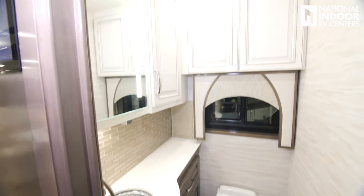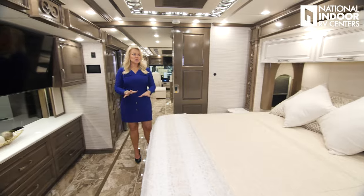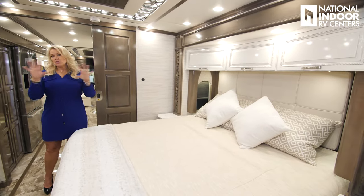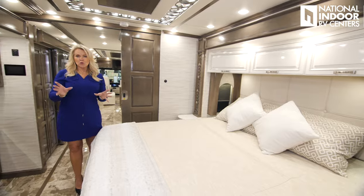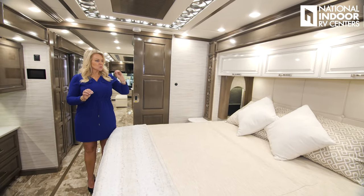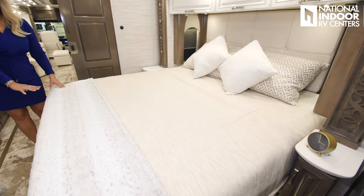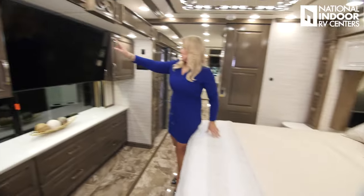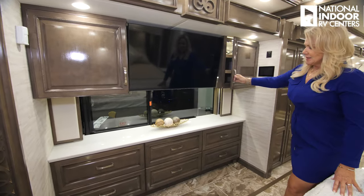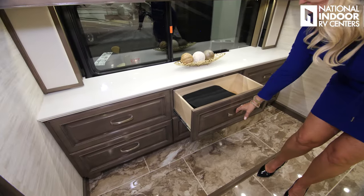Storage behind the lit mirror. As we come into the master bedroom, you're going to notice the two-tone cabinets. All your trim and crown molding will always be the wood color, but your upper cabinets will be the Summit cabinet — it just really looks nice. King size bed with storage underneath, two storage cabinets to the side of the big TV, a nice big window, and six storage drawers.